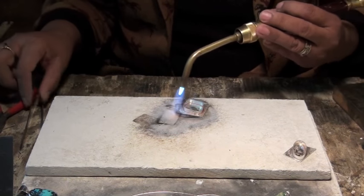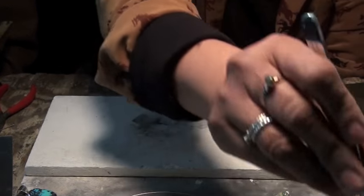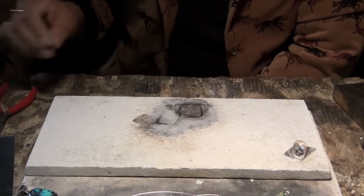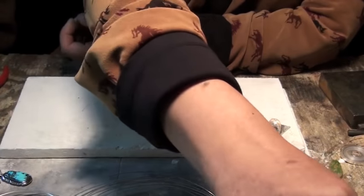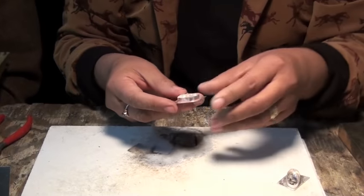It just runs all the way around the side. Once you're done, shut it off. You dip it in the acid right here, which cleans it. And every time you take it out of the acid, you have to rinse it in water, and you wipe it off.